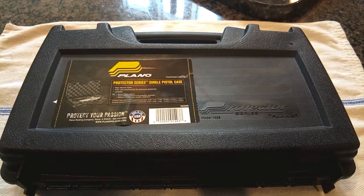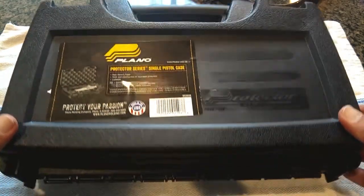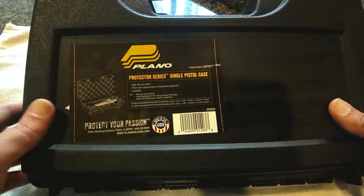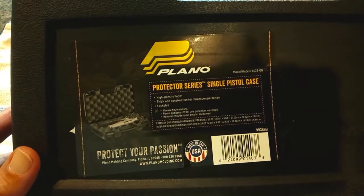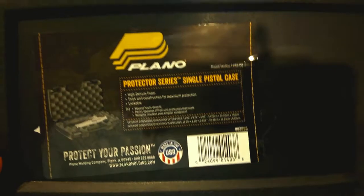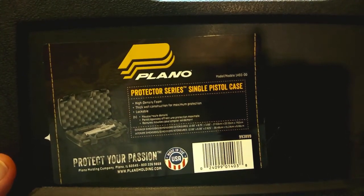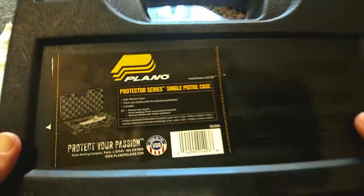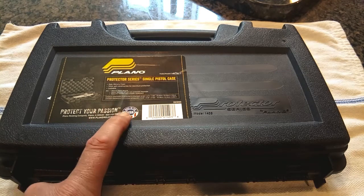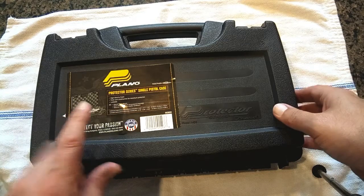What we got here today is a plastic gun box — I'll show the label. This is the Plano Protector Series single pistol case, item number 1403-00, and I'm going to be talking about this as a storage and travel case for the Baofeng radios.